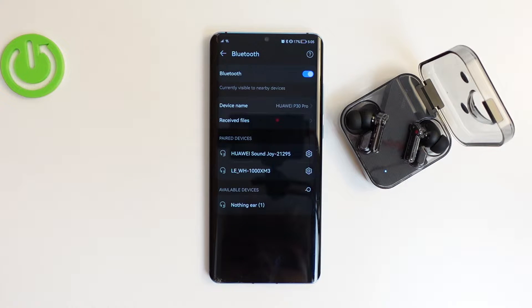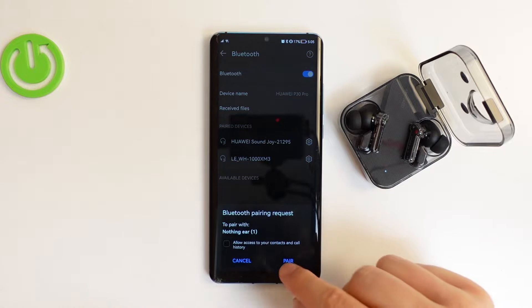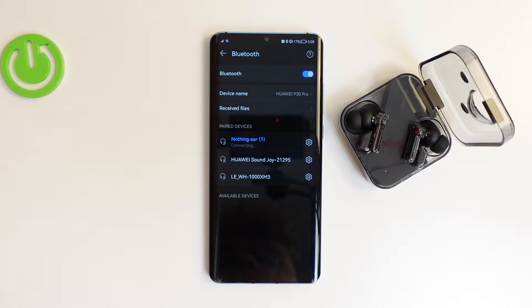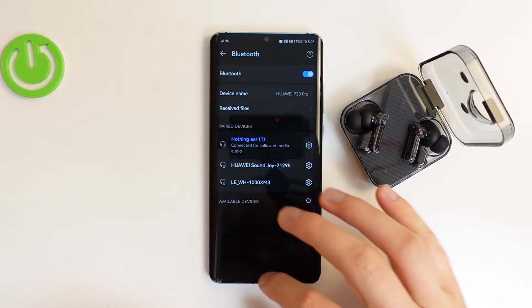Now they will appear for sure — as you can see, here they are. Simply tap on them once and after a few seconds you will get the pairing request, so accept it. As you can see, we are now connected — and that was the first way to pair.